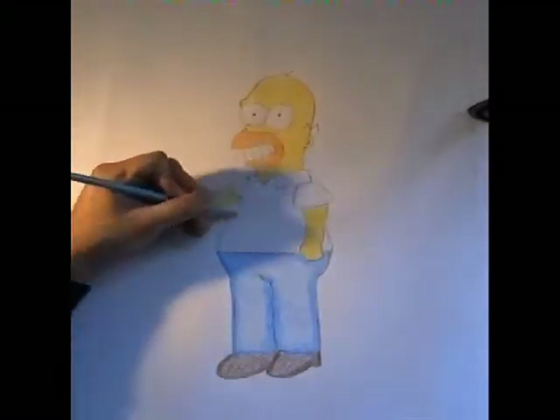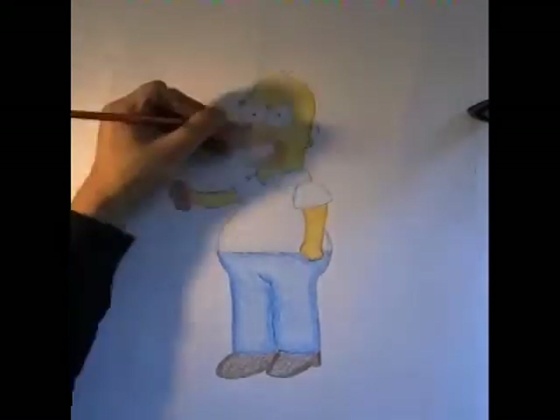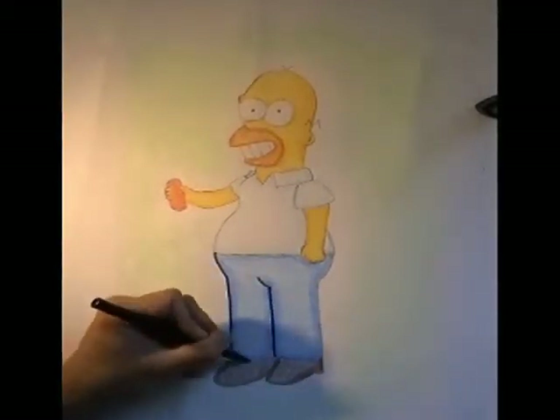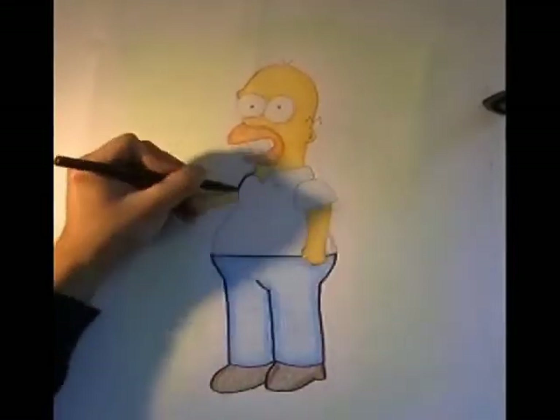This is a bit discretionary, but sometimes it's nice to add definition as well. To do this, go around the edges of the cartoon in a slightly darker tone. You can also add a background as well, so that Homer stands out. Finally, using a felt-tip pen, carefully go over the lines so that Homer is clearly defined.